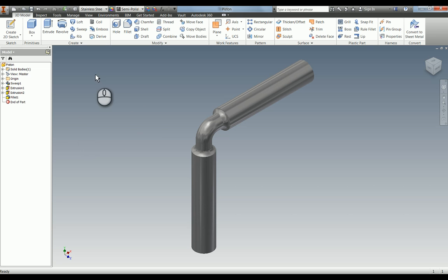We're now going to go through and model the piston for the elbow engine. I'm just going to start a new one.